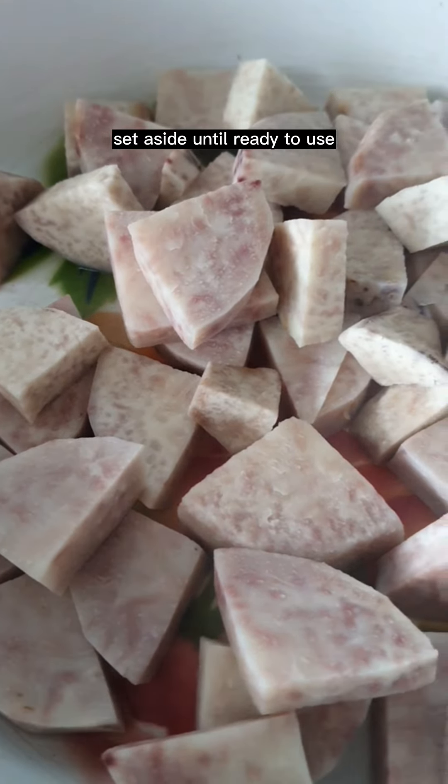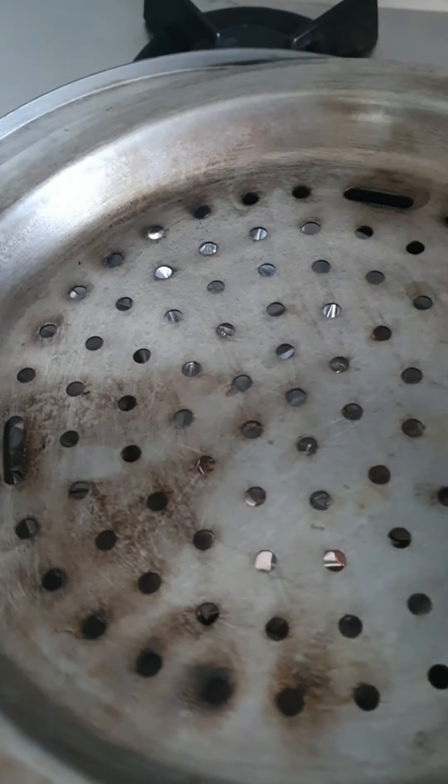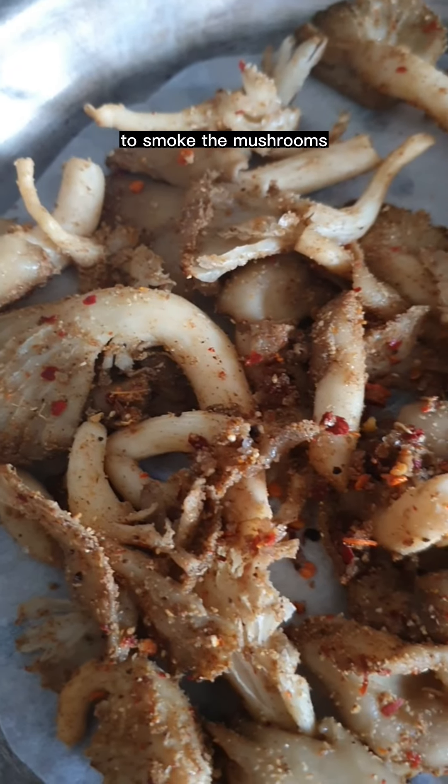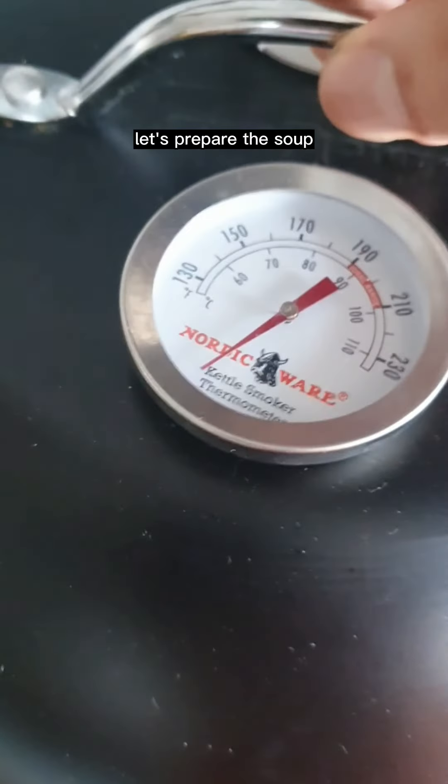Set aside until ready to use. I'm using my Nordic Ware stovetop kettle smoker to smoke the mushrooms. While the mushrooms are smoking, let's prepare the soup.